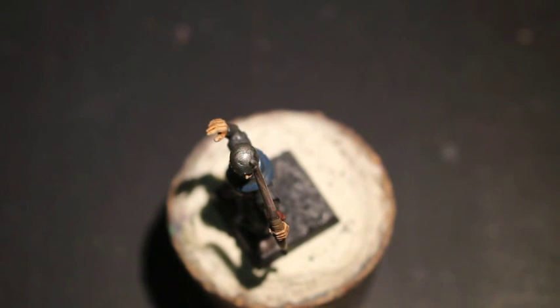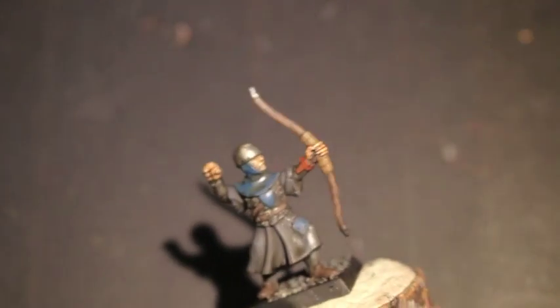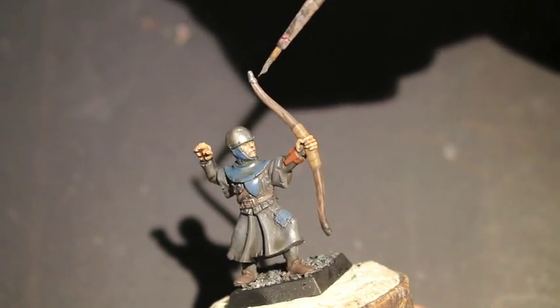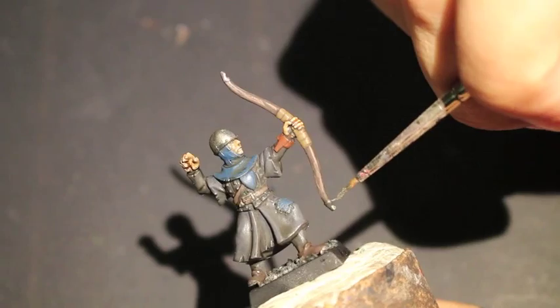Lead Belcher is the next paint we're going to use. There's not too much metal on our guy — he's got his helmet, the caps on the two ends of the bow, and his belt buckle, but I think that's about it for the big metal parts.